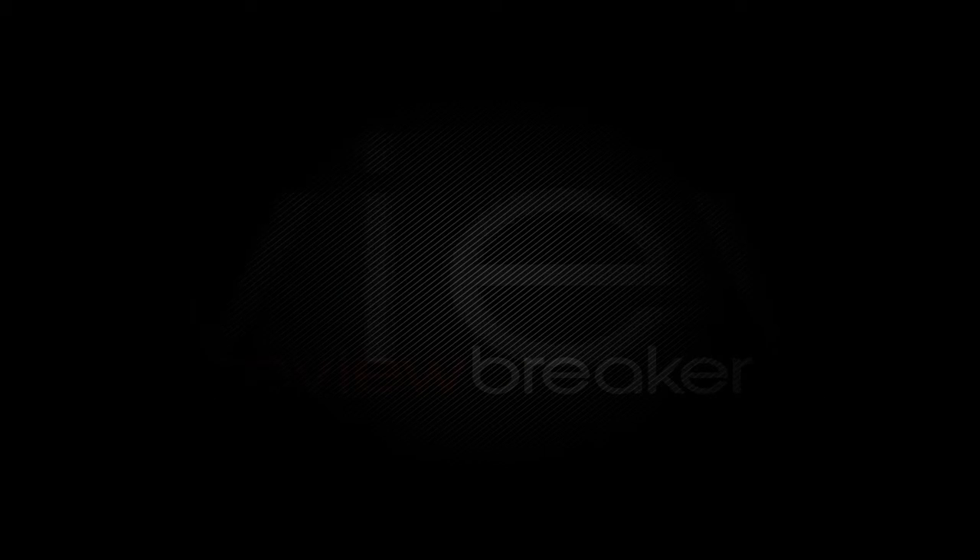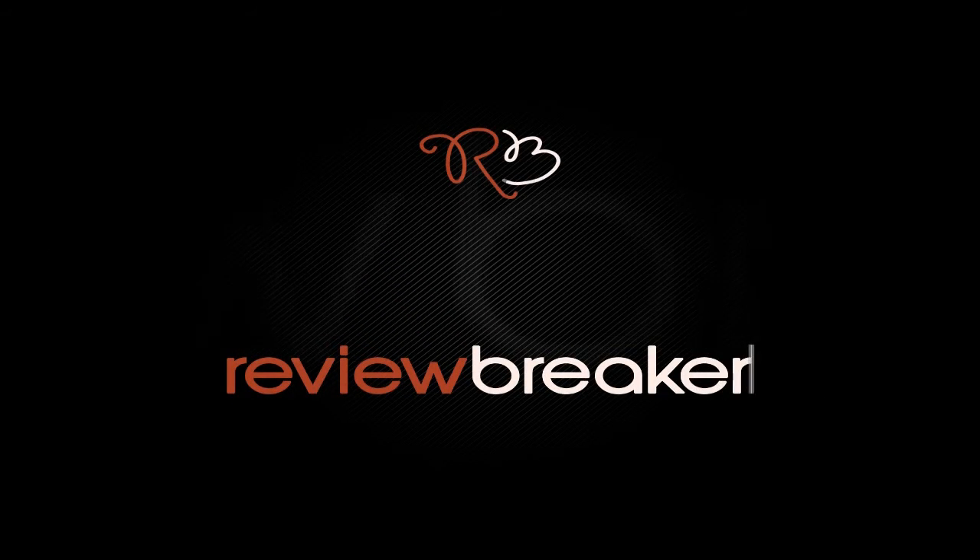Thank you. We hope this review was informative. Keep watching the channel for breaking reviews.